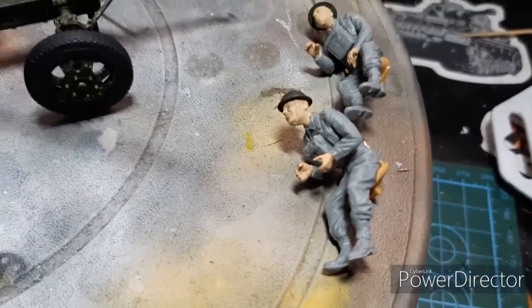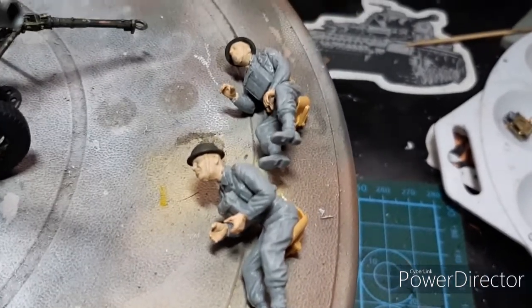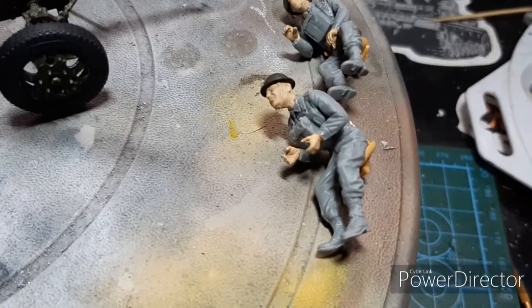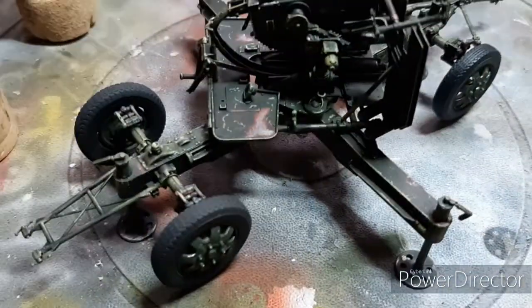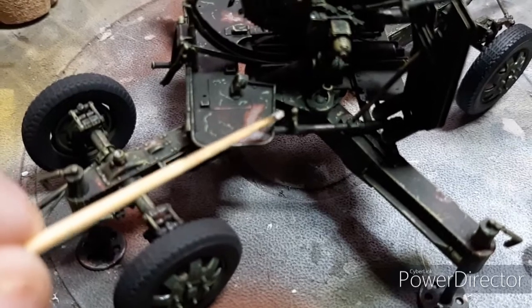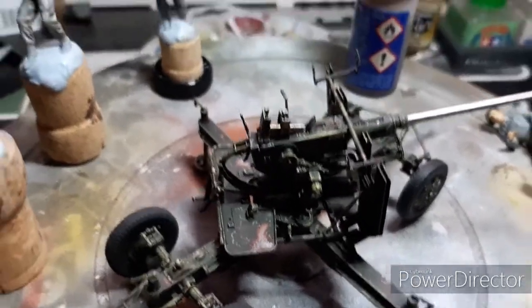There's the two gunners. I actually glued them to the seats because the part that the seats have to be fixed onto is just so small that the seats would never have stayed on there. So they're going to be painted like that and then I'm going to fix them and probably glue their feet to the actual footrests because I doubt very much whether the seat is going to stay on that tiny little thing there. That's where the seats are supposed to fix onto, so glue their feet to the footrests and hopefully everything will be fine.